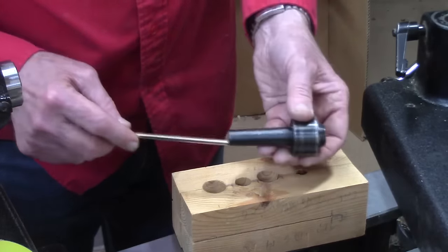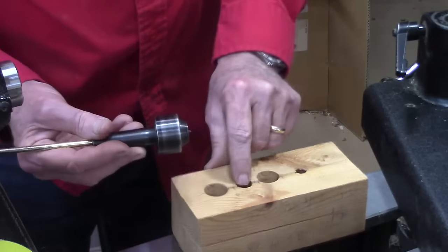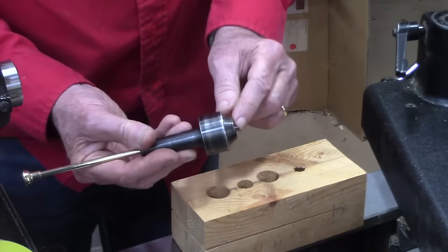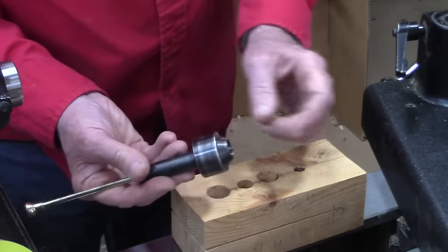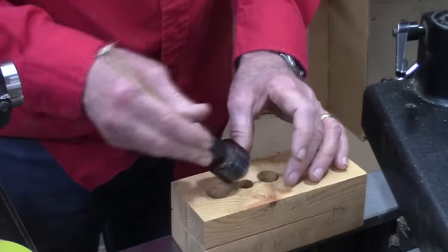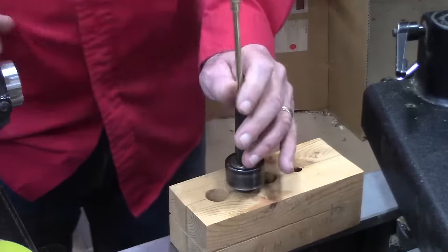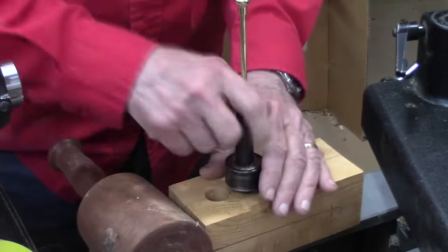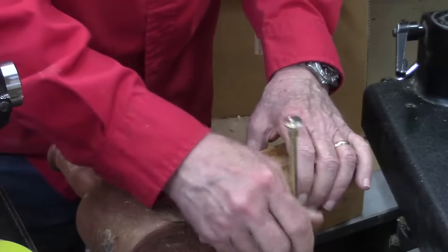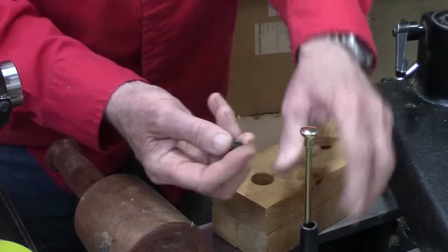Now, when you're knocking out the center, if you're not careful you can knock it clean across the room. I suggest getting a block of wood — especially if this hasn't been knocked out in a long time where there's dust and crud in there — drill about a three-quarter inch hole. This will support it, and then you take your mallet and give it a little tap or a big tap depending on how long it's been in there, and the removable tip will come out.